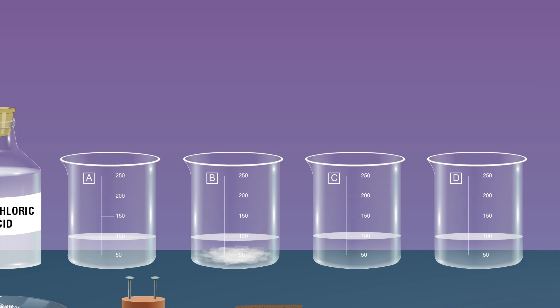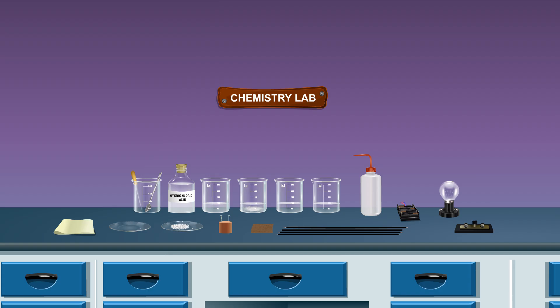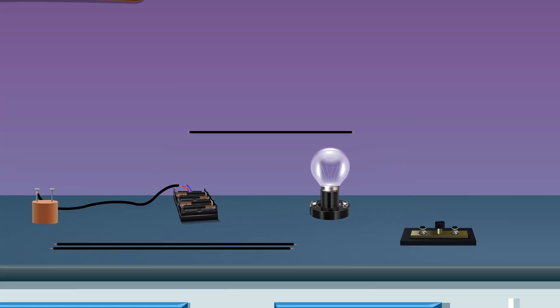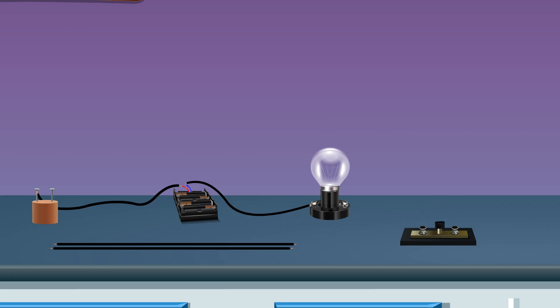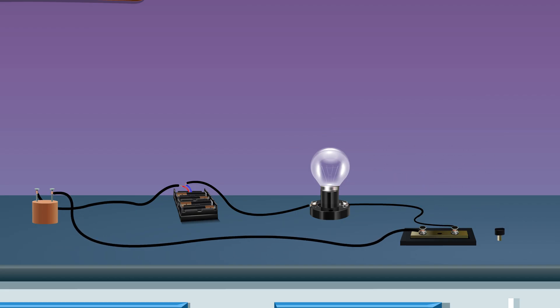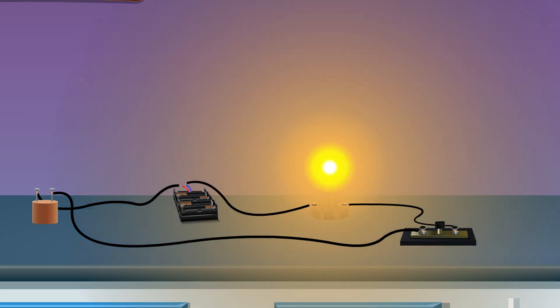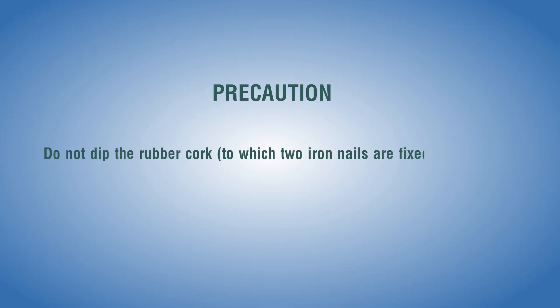Do not add anything to the distilled water in beaker D. Set up the electric circuit by connecting different components with the help of connecting wires. Insert the key into the plug and test the circuit — if the circuit is right, the bulb glows; if the circuit is wrong, the bulb does not glow.